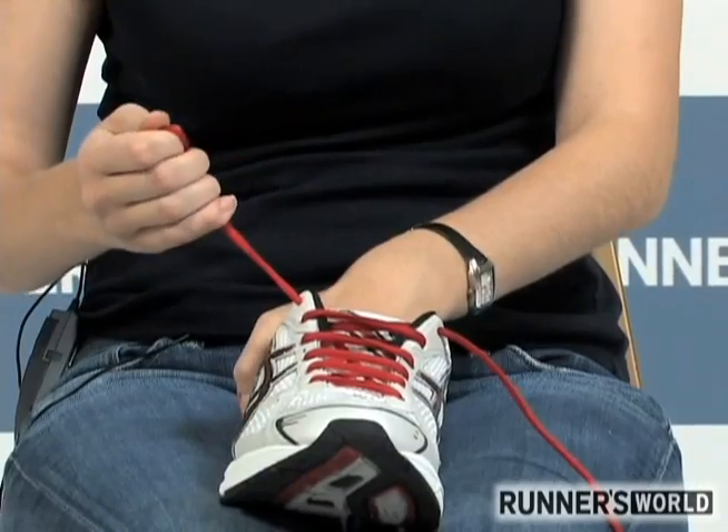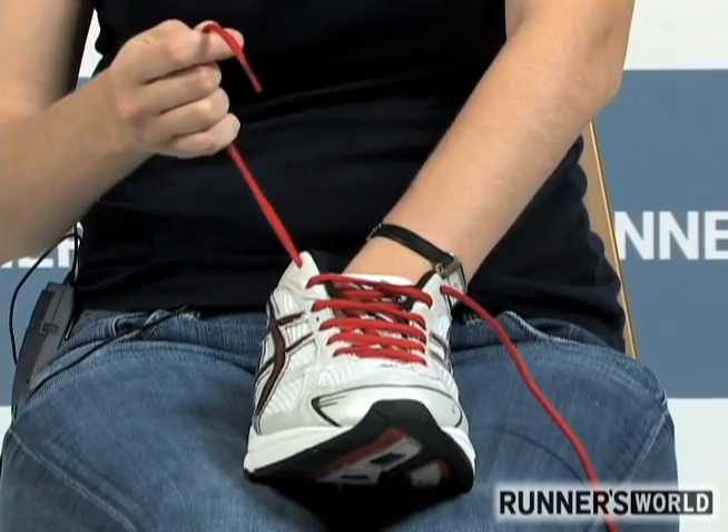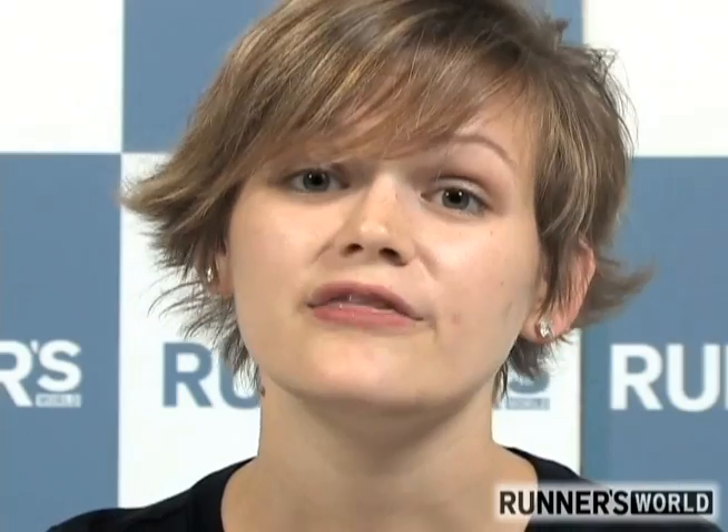Now here's the cool part. When you pull that outside lace, you'll be yanking the fabric in the forefoot up and away from your big toe. This should stop the irritation and hopefully let your toenails return to the color they should be.